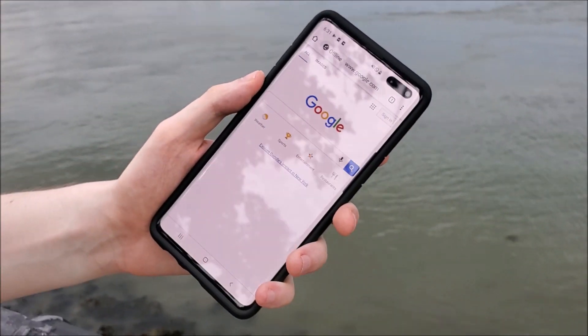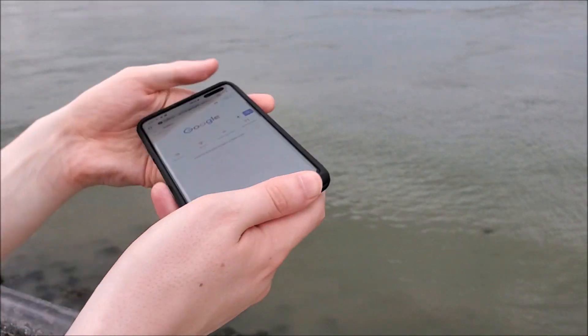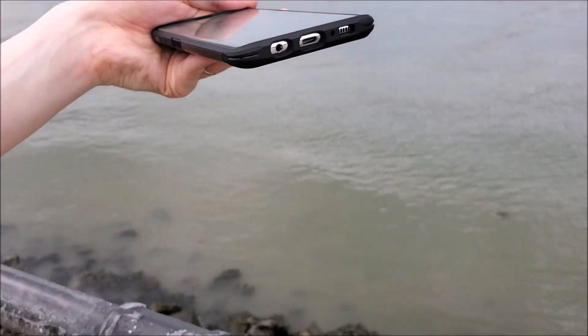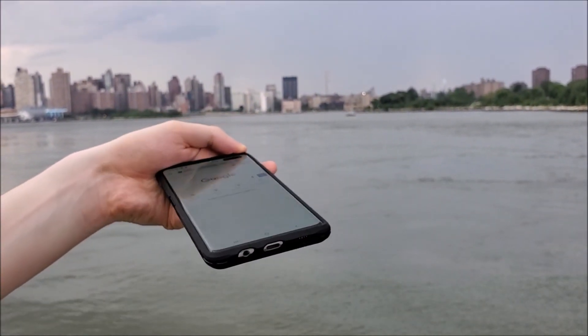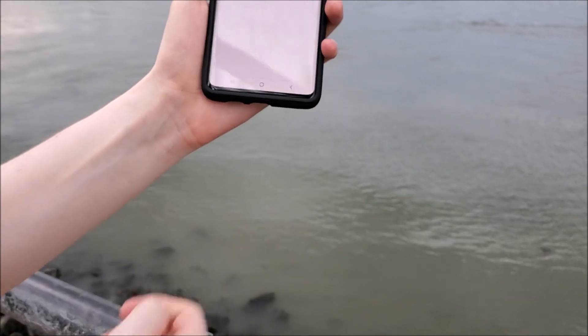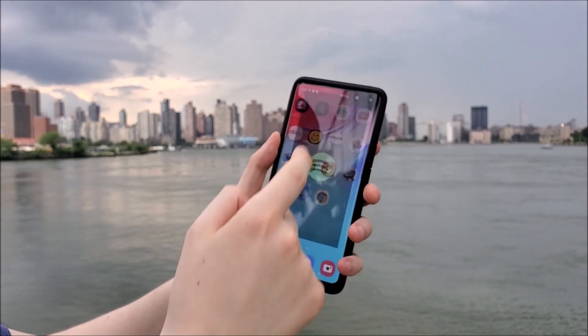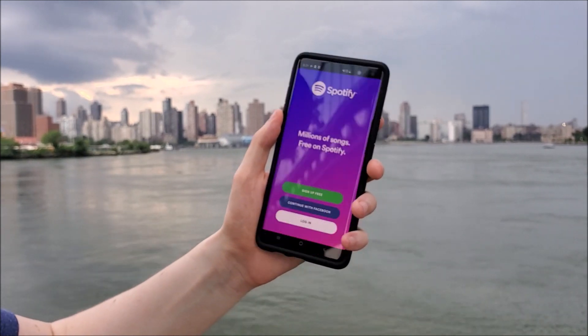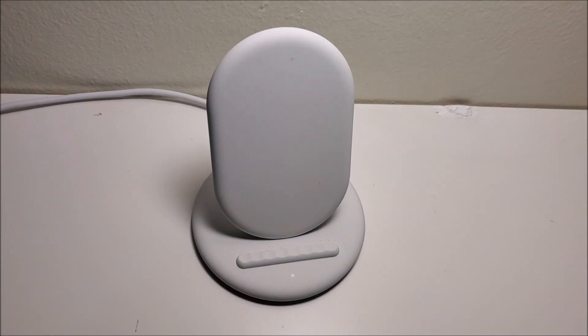The case overall is a bit thicker than the thin cases that cost less money. However, it's not too thick and has a nice balance of comfort and drop protection. I usually use thinner cases, but this is the most expensive phone I've ever bought, so I think the extra security is worth it. The only downside is it's a bit slippery on the back and I would have liked more texture to it. It also works with wireless charging.